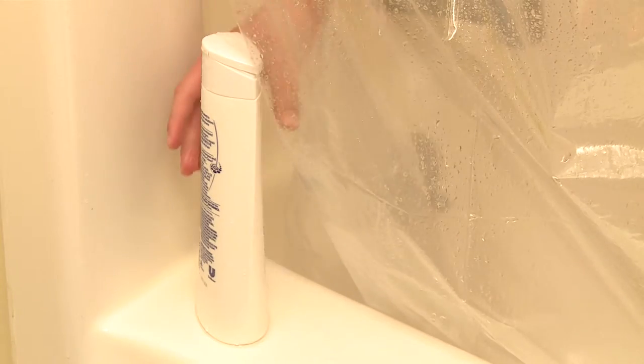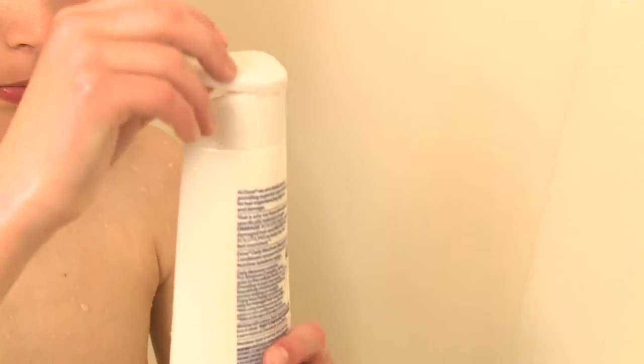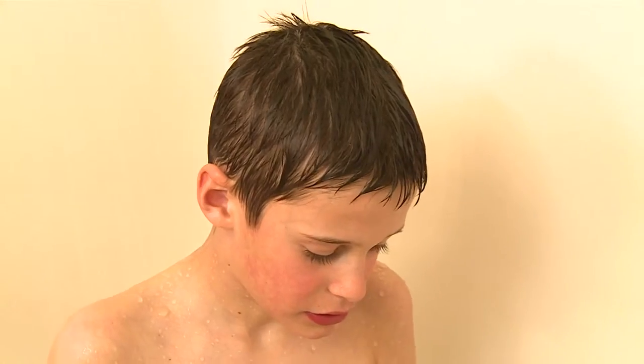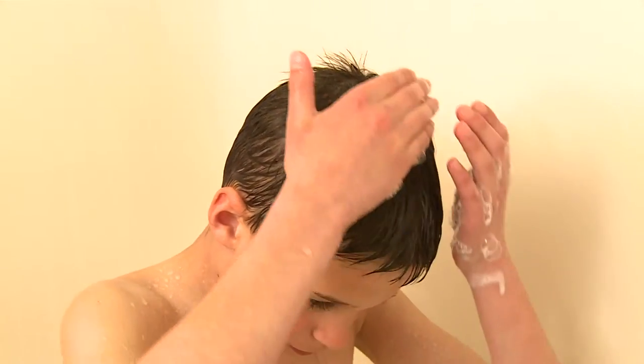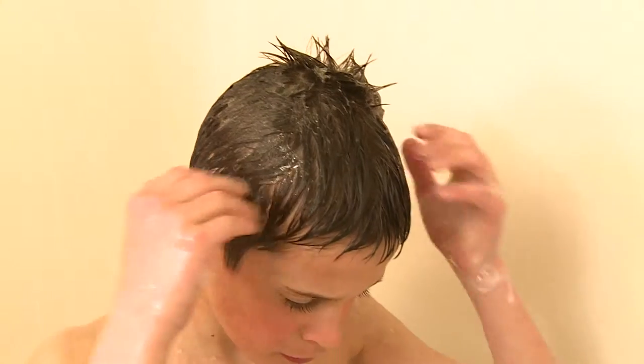Next, I put some shampoo into one of my hands and rub my hands together three times. Then, I put my hands on my head, one on each side, and rub the shampoo all over my head.